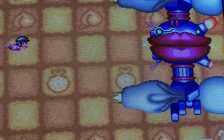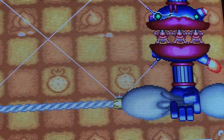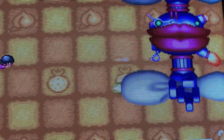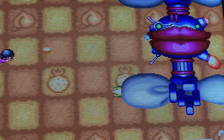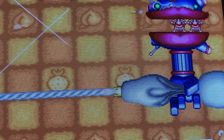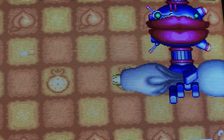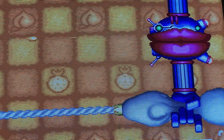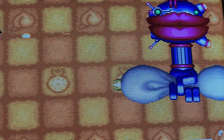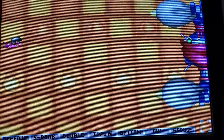Those guys look like the pole men from Yoshi's Story — the pink things. I was gonna do House of the Dead. Yeah, I think I'll record some House of the Dead gameplay today because I don't think there are any videos of it running in widescreen on YouTube, so we'll do that.